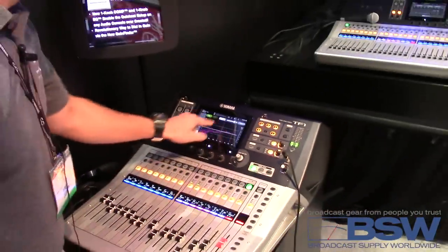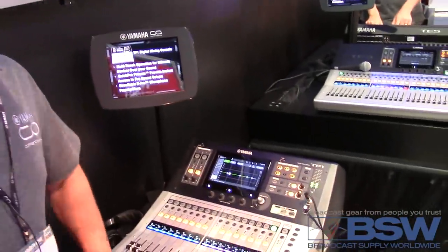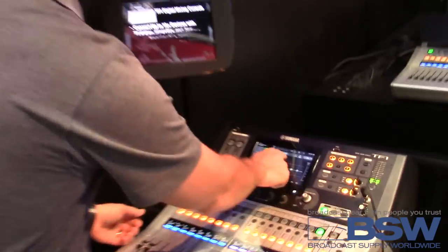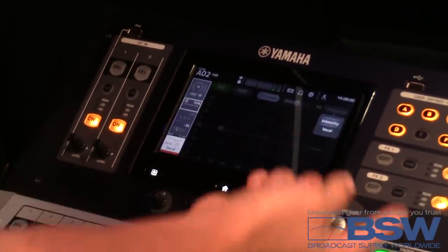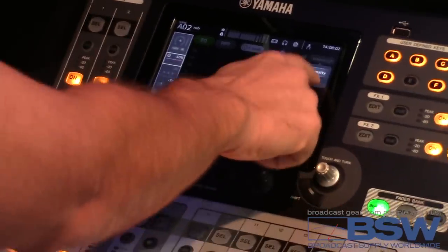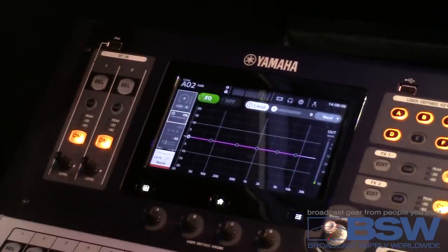Let's talk about a vocal mic. What are some of the things that you're going to do on a vocal mic right off the bat? Let's say we've got a 58. We're probably going to do a high pass filter, and probably do a little low mid cut to compensate for some proximity effect. Once we're in our vocal EQ, I can go into one knob mode and put it on vocal mode. As soon as I start turning this knob, check out what happens on the EQ.